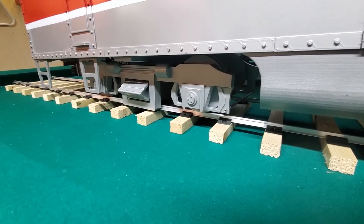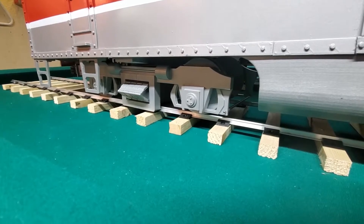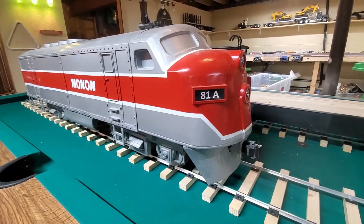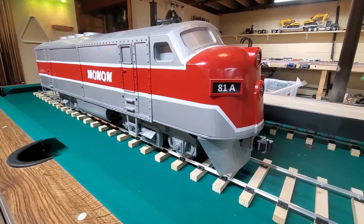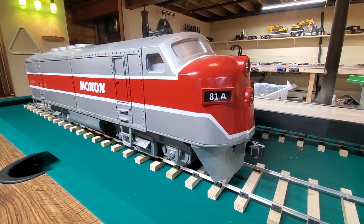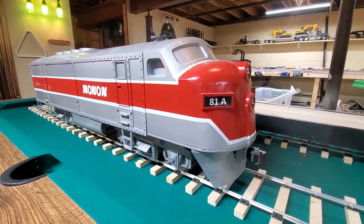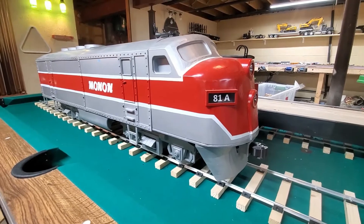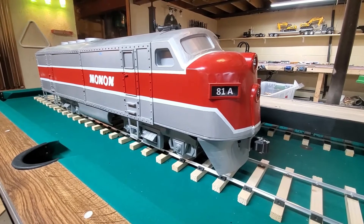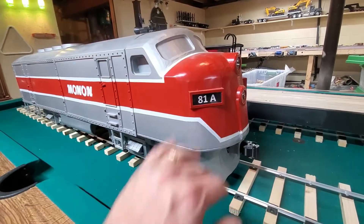In the last video you saw the wooden caboose, which is 1/14 scale off of a 40-foot wooden caboose. This is meant to represent an F-unit - the F-units were made by EMD. This 81A I believe would have been like an F3, and this nose I believe is actually for like an F7. You don't really notice a whole lot of difference between an F3 and an F7. I'm sure there's plenty of guys in the train world that can school me on that. Everything I build I try to build 100% scratch as my own design, but I can't take credit for this nose.